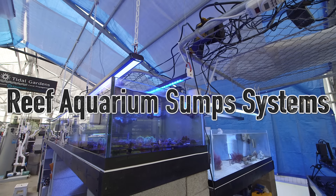Alright guys, what is up? Let's talk about one thing that I would never go without in reef keeping: a sump.